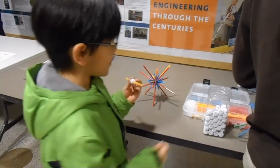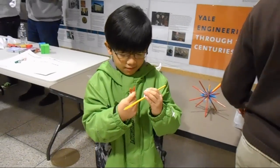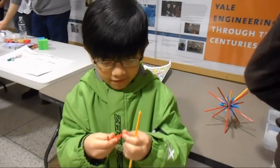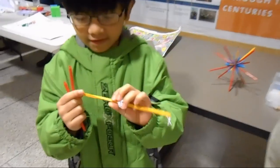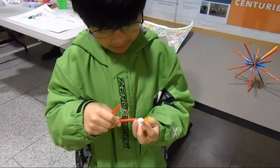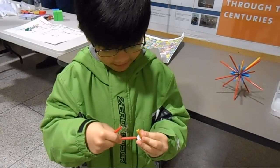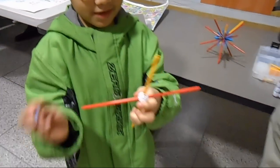I have no idea what I'm making but I'm using different colors. The red colors are five-sided. The yellow colors are three-sided. Now I'm going to try putting the five-sided in. The blue is four-sided.